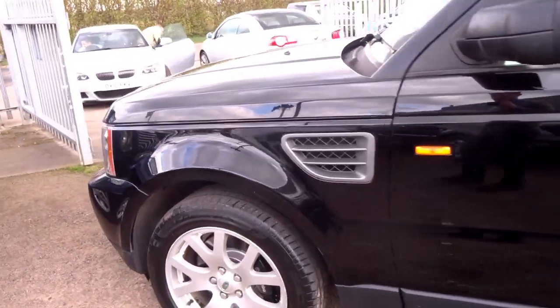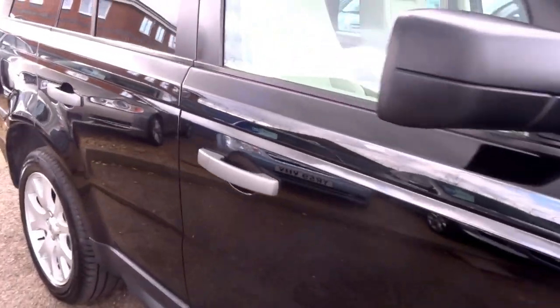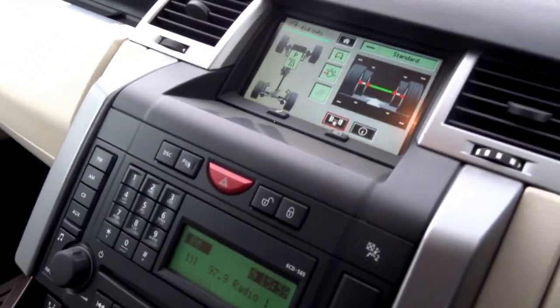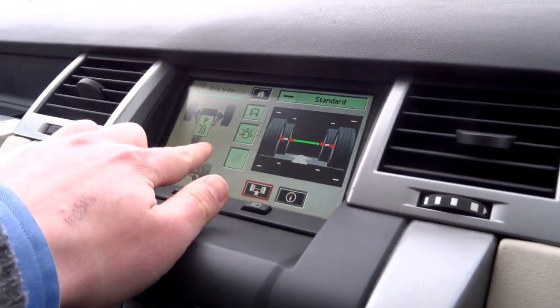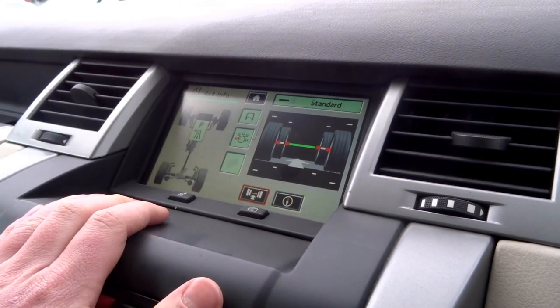It really is a good-looking car. Big Brembo four-pot brakes up front. Coming to the inside, as you can see you've got the full infotainment system. This is the off-road setting, so you can use this to identify obstacles from underneath the car.